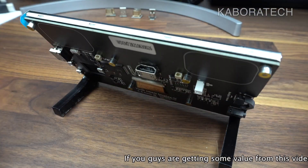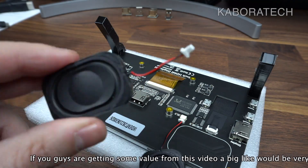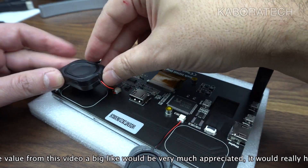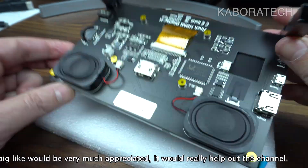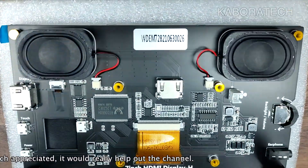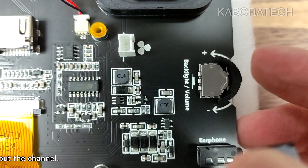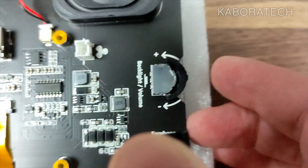I'll show you more detail on the motherboard and all the components, and after that we will connect the speakers. I'm really surprised with the quality of this monitor. I didn't mention the price yet — this is 89.99 euros, available on Amazon; I will leave the links in the video description. There are screws to mount the Pi on the back. Here we have the backlight and volume button: press once for backlight, press again for volume.